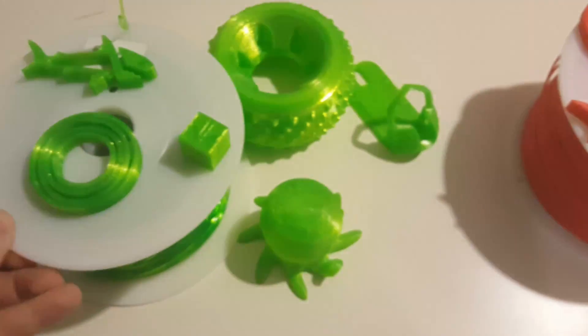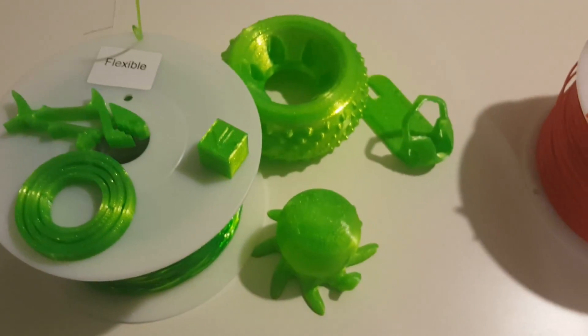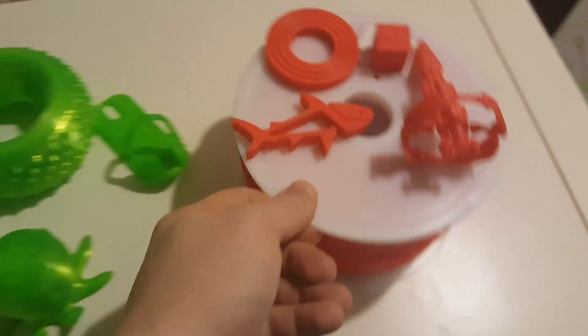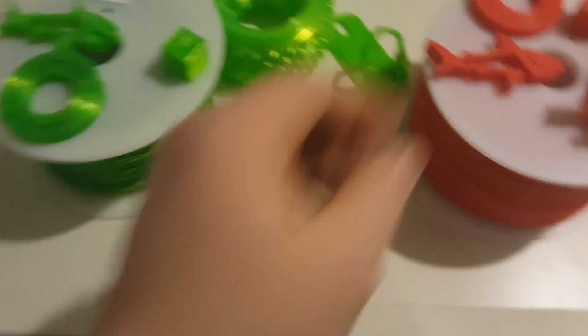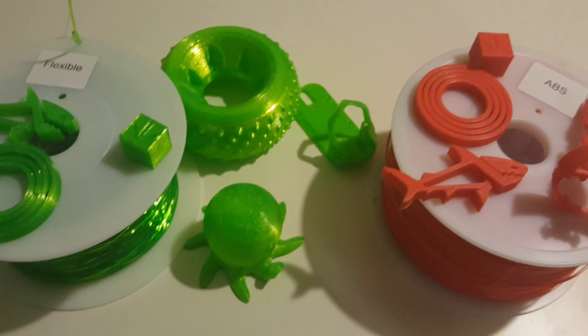All right guys, that's about it. I'll put links in the description for FoxSmart so you can check out what they've got to offer and see if any of their filaments are something you need to restock on or check out for the first time. If you liked this video, give it a thumbs up, subscribe if you're not already, and we'll see you next time.